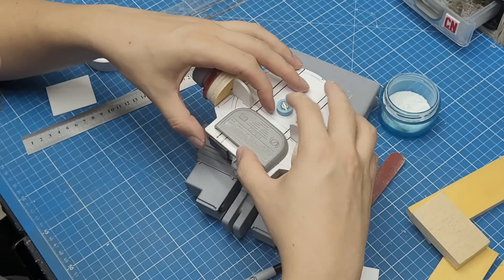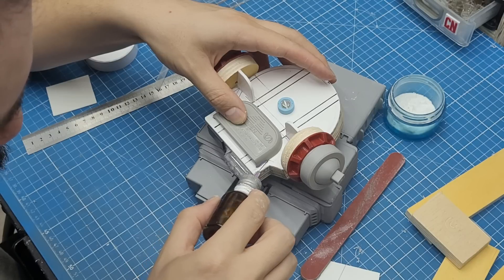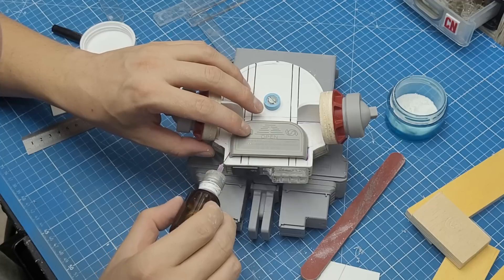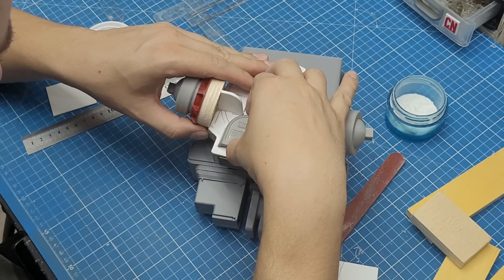I then found this gribble in my collection and felt it worked amazingly on the front of the waist. I just went for it — made some marks to find the perfect center and used weld-on glue to fuse those pieces together.